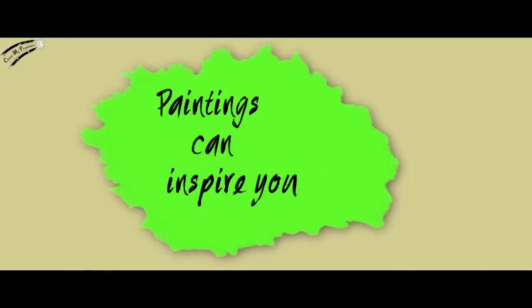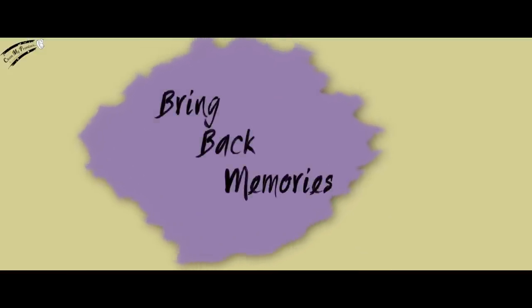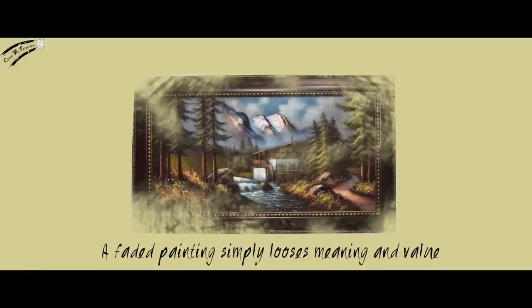Paintings can inspire you, add meaning to your life, or bring back memories. Cool and warm colors and light and dark shades add depth and emotion to a painting. A layer of dirt in your beautiful painting can conceal the intricacies of the brushwork and any detailed lines, patterns and textures. A faded painting simply loses meaning and value.